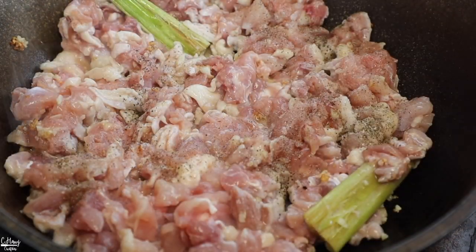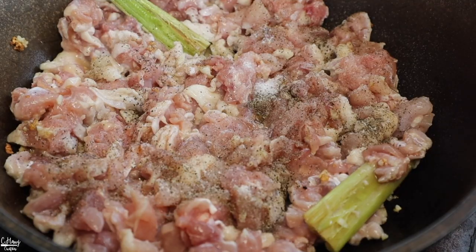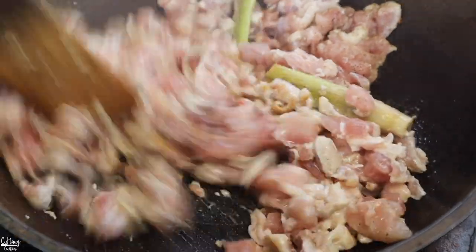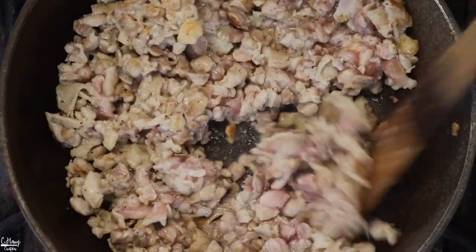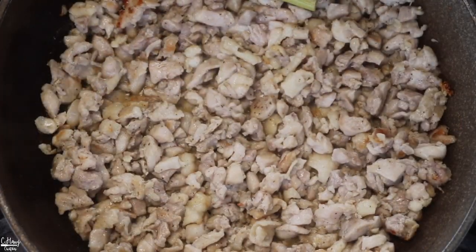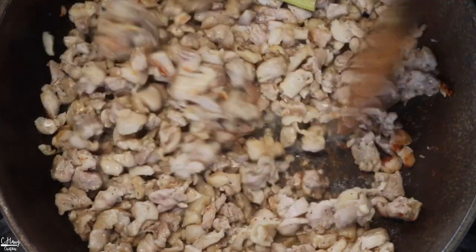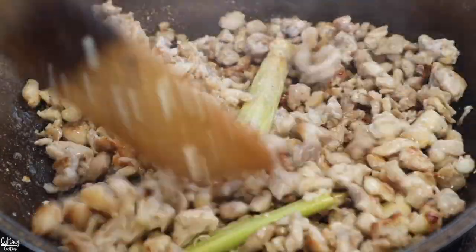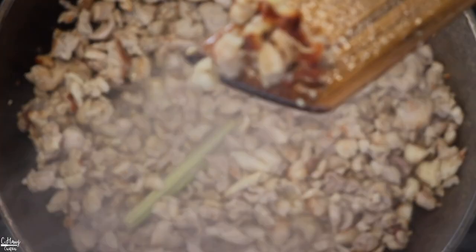Add in the salt and the pepper, and then bump up the heat to high so that we can actually create some good coloring onto the meat. Let it sit for about two or three minutes without stirring so that you can actually get some good sear onto the chicken, which creates really good flavor. It's nice and golden brown in some parts of the chicken.